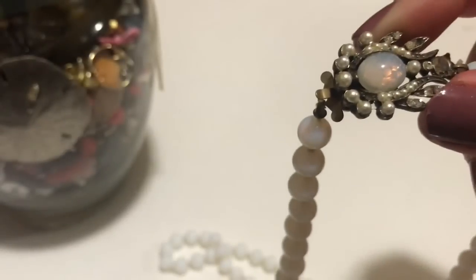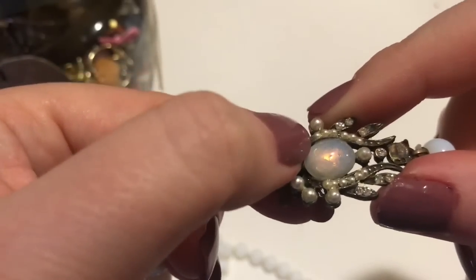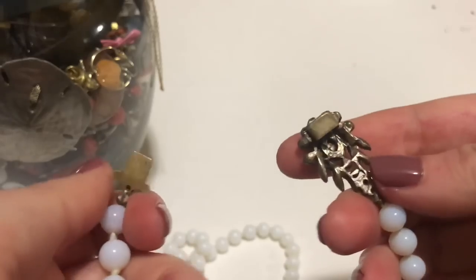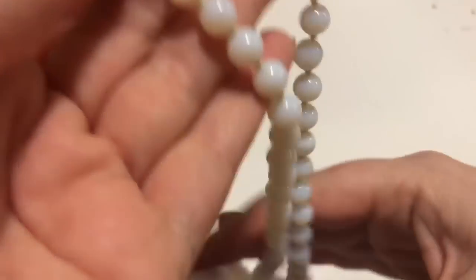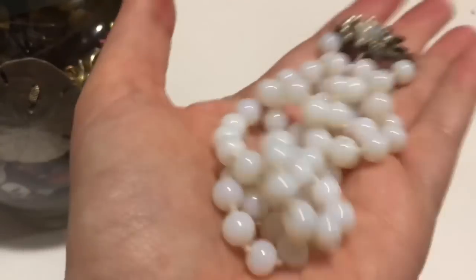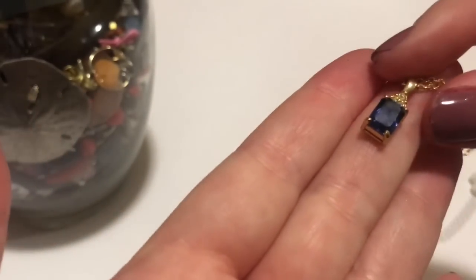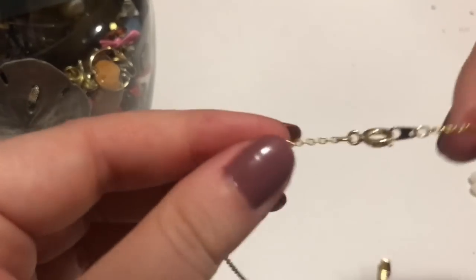The top here kind of looks like opalite, and there are pearls. It looks like there might just be a couple of tiny pearls missing and some beads, but I can fix that. It is not marked at all. My other light is dying, so hopefully this light is good enough to film. That is really nice and it's heavy. I should be able to fix the clasp. This is a foiled stone and it's really pretty — I don't see any markings.